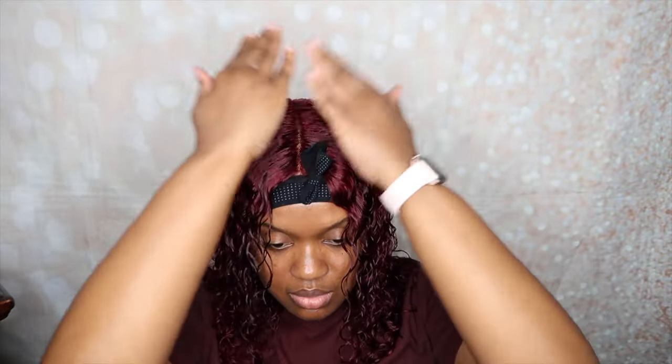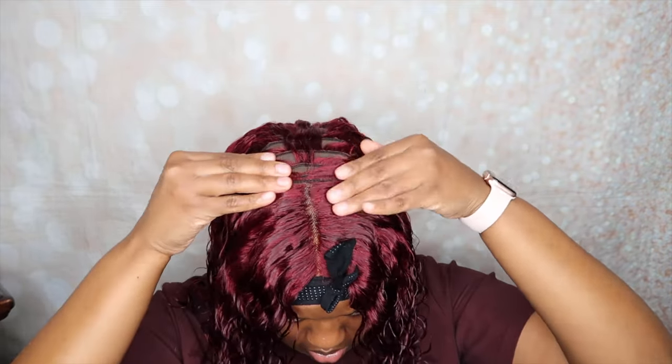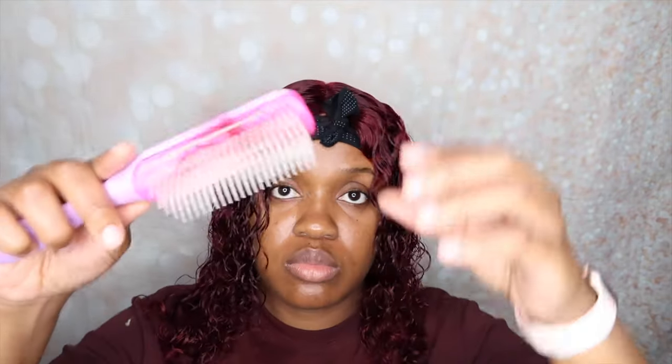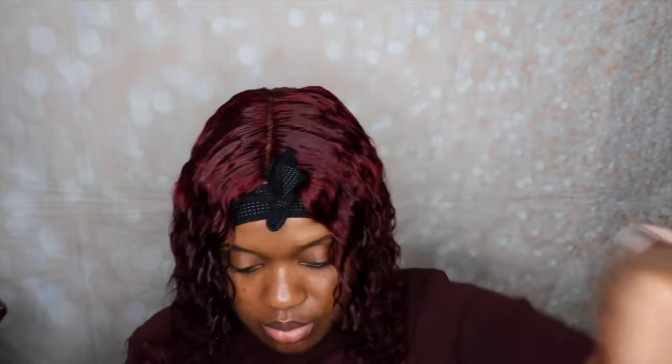As you guys can see, the wefts of this wig will show if you don't brush the hair properly. You can see them right at the top, but once my hair got bigger and dried, the wefts were no longer visible, so I just wanted to point that out. Also, the hair did shed a little bit, so I just wanted to show you guys how much hair came out of my brush.